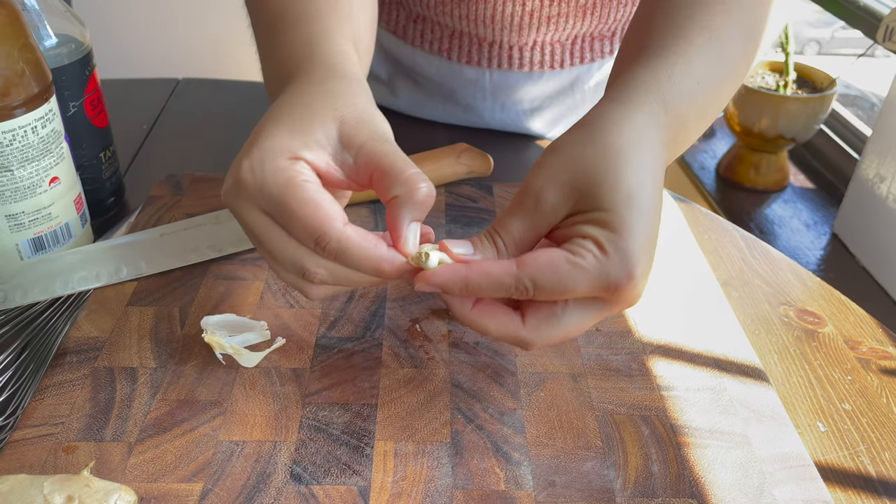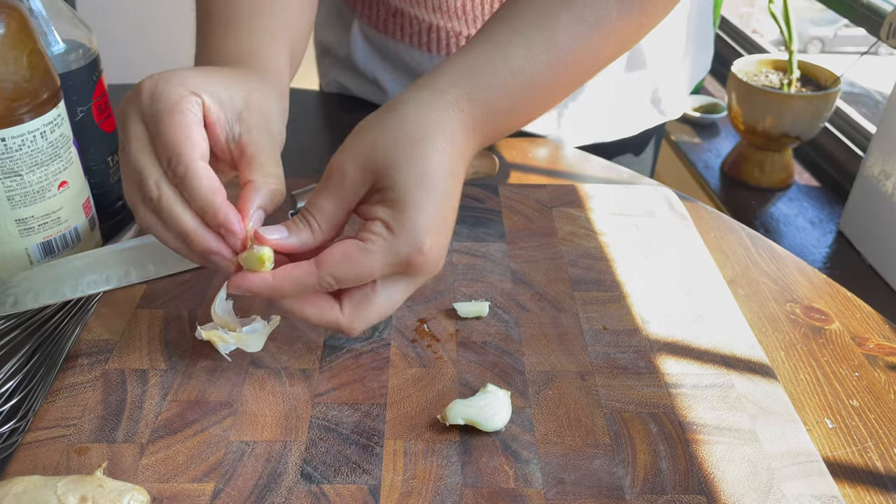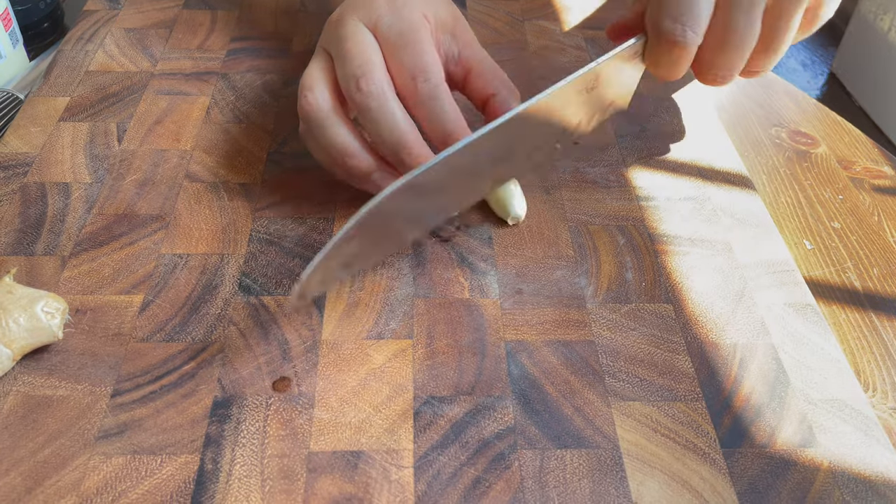I love chopping garlic. This is the last garlic I have — I'm just gonna finely mince it.